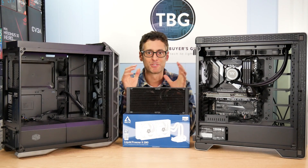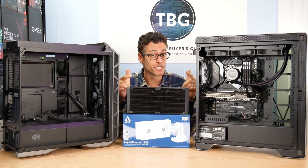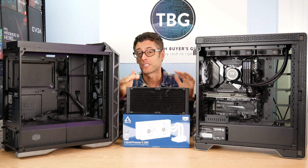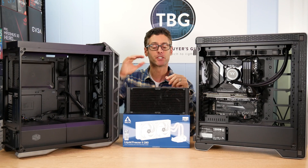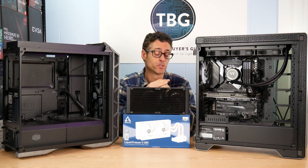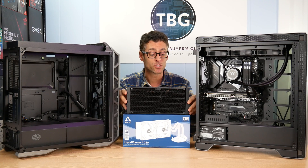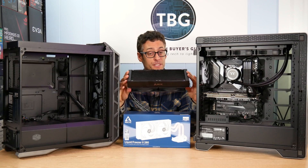Hey there, I'm Ari from Tech Buyers Guru, and I'm surrounded here today by a lot of high-end PC gear. But the focus of this video is actually what's right in front of me. This is the Arctic Liquid Freezer II 280mm CPU cooler. During a recent roundup of best under $100 CPU coolers, I found that this cooler offered a lot of performance and a lot of style for the price.